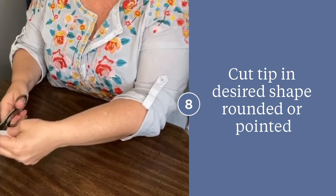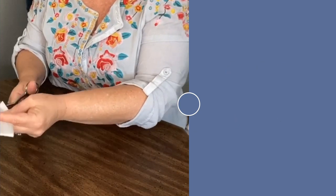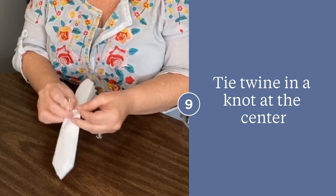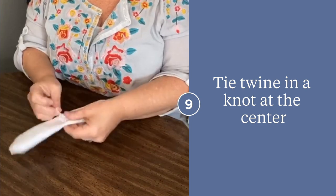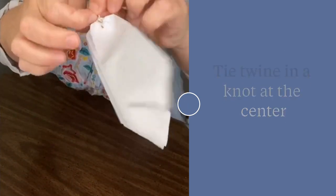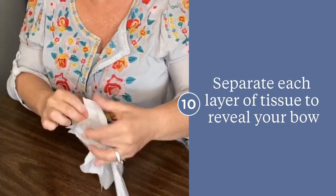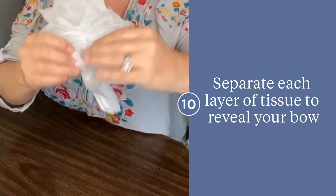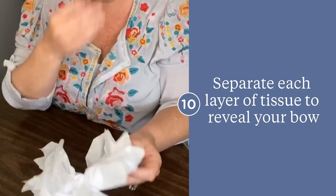Trim the tip end of your piece into either a point or a rounded corner shape. Taking a piece of twine, secure it in the center by tying a knot. Then take each section of the bow and separate it by pulling it towards the center. Repeat this until all sections of your bow are separated.